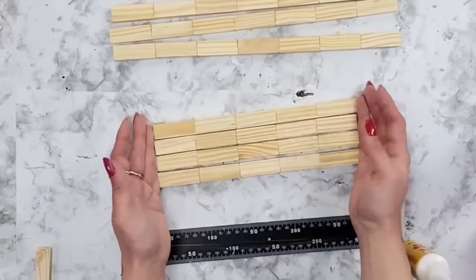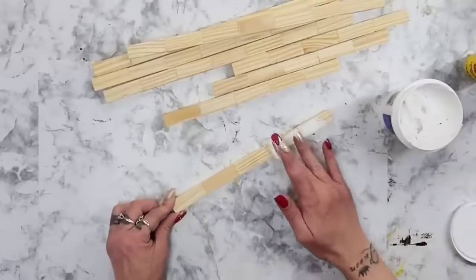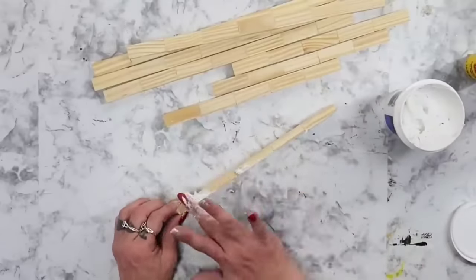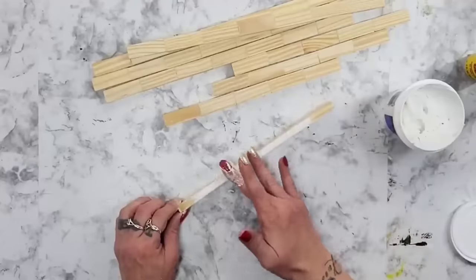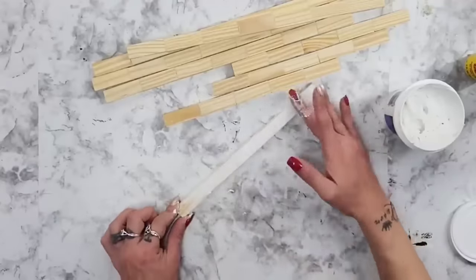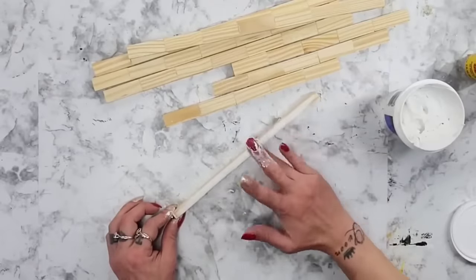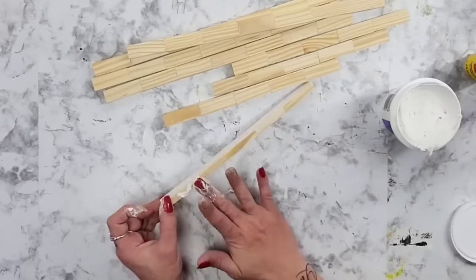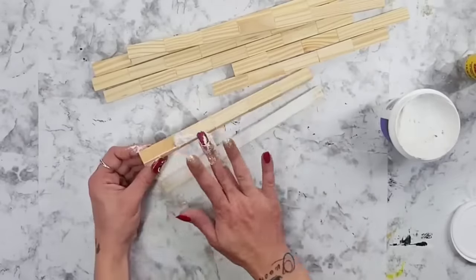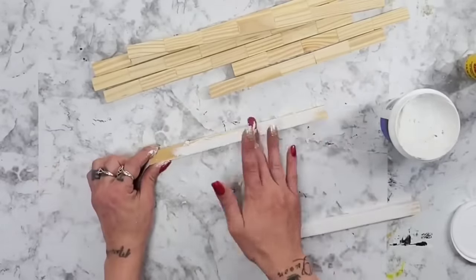Once all the Jenga Block pieces are glued together, you could leave them like this, but I personally like to use the Dollar Tree Spackling to go over the Jenga Block pieces just to make it all nice and smooth so that it doesn't look like a bunch of game pieces glued together. This is just personal preference — you could leave them exactly how they are and start painting them, but I like to take this extra step for a really clean finished look.